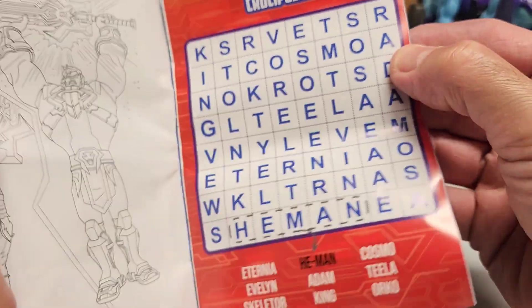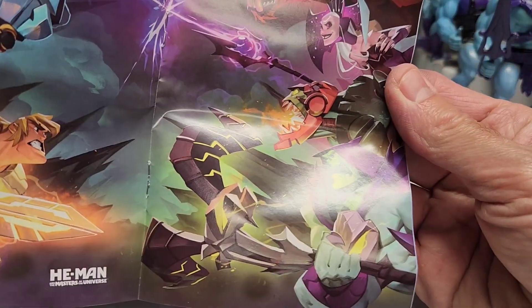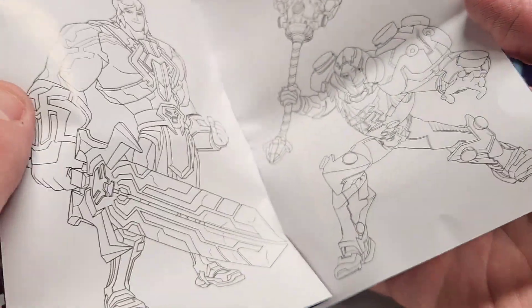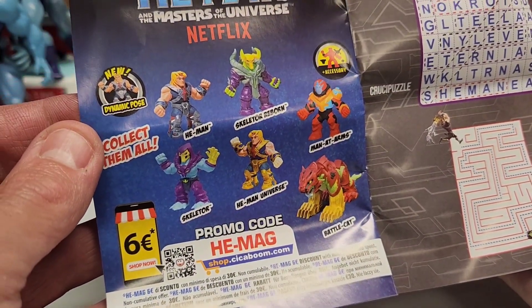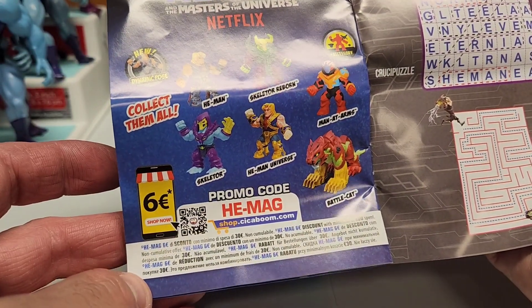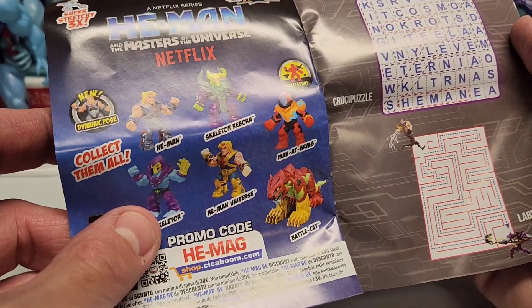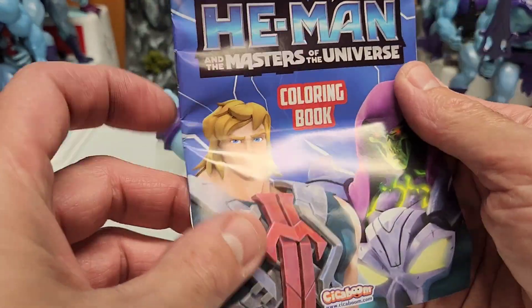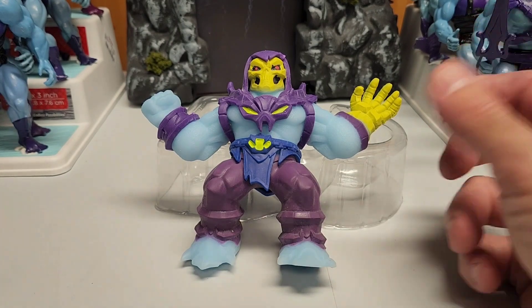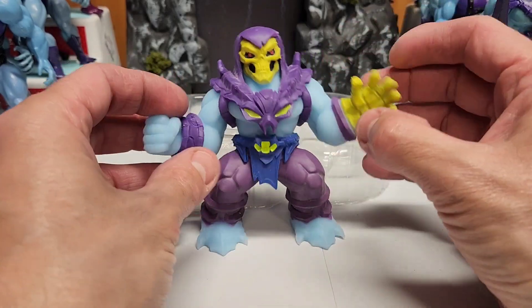It also comes with a mini poster — kind of cool. I like this version. It's a line I enjoy but I didn't purchase a bunch of stuff; anything with Skeletor I have to take with me, as you know. There's also a 60% discount code, but unfortunately I can't use it here in the United States. I could use it in Italy — probably order all of them and get a little discount. I just got it because it's Skeletor — I have to have it.